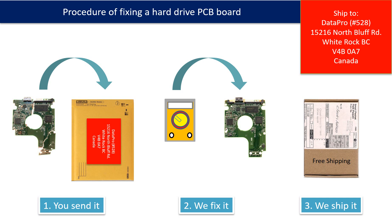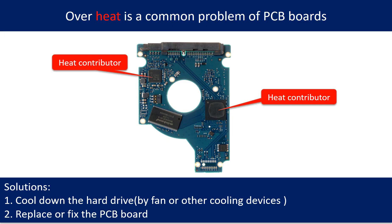This picture illustrates the procedure for fixing a hard drive PCB board. First, the client sends in their PCB board. Second, we fix the PCB board. Third, we ship the PCB board back to the client. Overheat is a common problem of hard drive PCB boards. To address it: cool down the hard drive using a fan or other cooling devices, then replace or fix the PCB board.